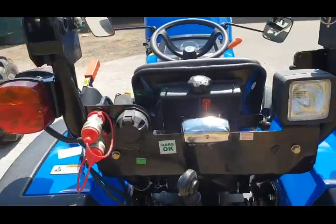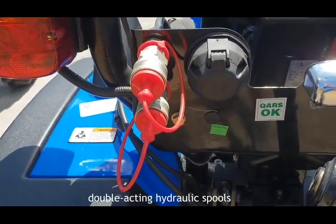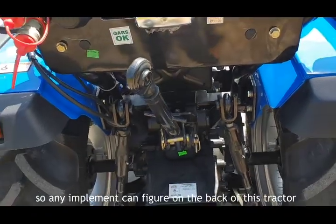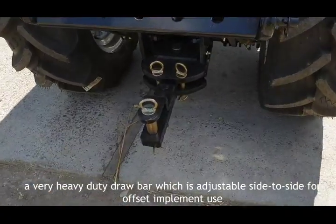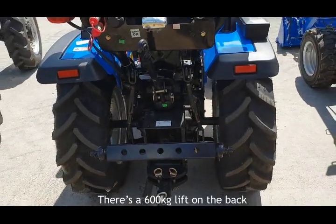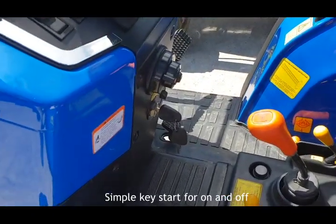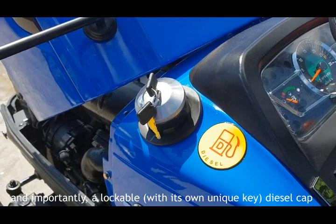Standard equipment also includes a rear work light, a number plate light, a seven-pin trailer socket, double-acting hydraulic spools, and a PTO with two speeds — 1000 and 540 rpm — which is quite unusual in a compact tractor, meaning any implement can be configured on the back. There is also a very heavy duty drawbar adjustable side to side for offset implement use, a 600 kilogram lift on the back, simple key start, and a lockable fuel cap with its own unique key.